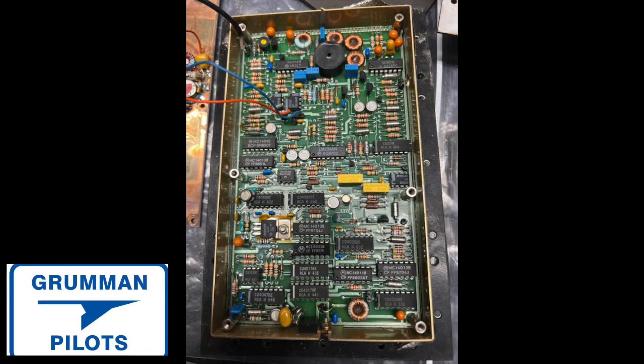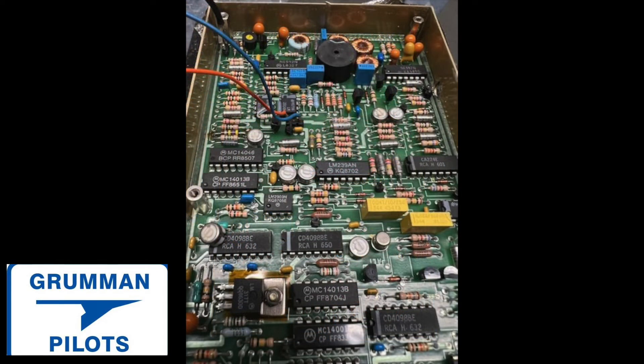Ladies and gentlemen, that's what it looks like when you take it off the belly of the airplane. It's quite a high component count, and I'm sure that in the aftermarket — it is working, but those processors would probably be worth something in today's market because they're hard to come by.